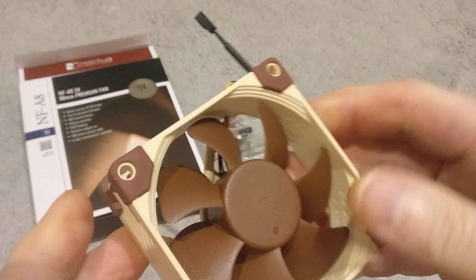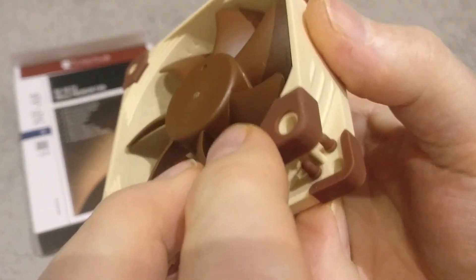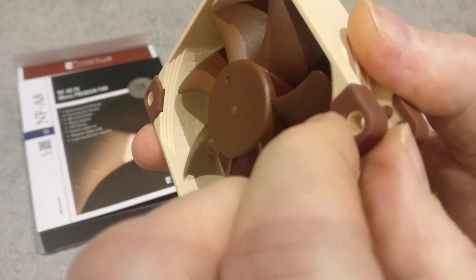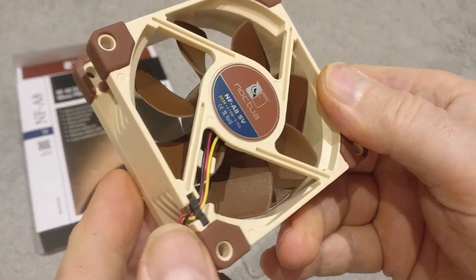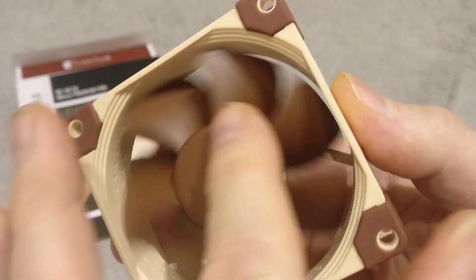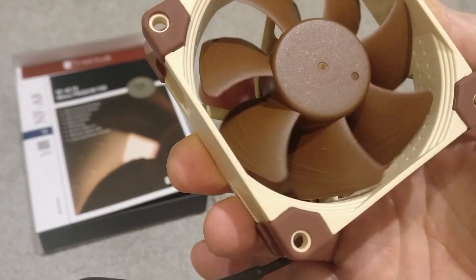Noctua say that their fans are incredibly quiet and you can see they've gone to some level of detail to try and achieve that. At the mounting points — which would mount into a PC fan case, for example — they've got a soft rubber insert, so any screws would first go through rubber before it goes onto the case. They also have a metal bearing race here, and as I understand it there's also a magnet mounted close to the central axle which keeps it much more stable when it runs.